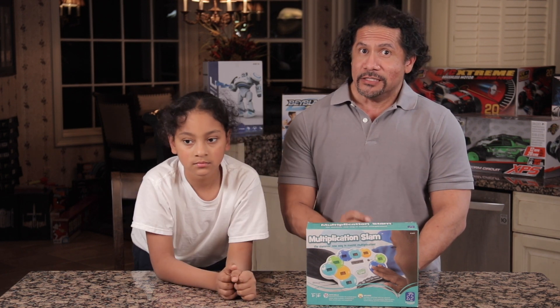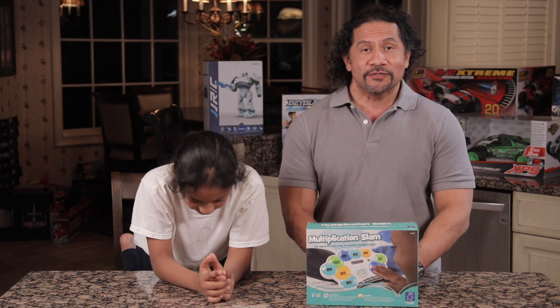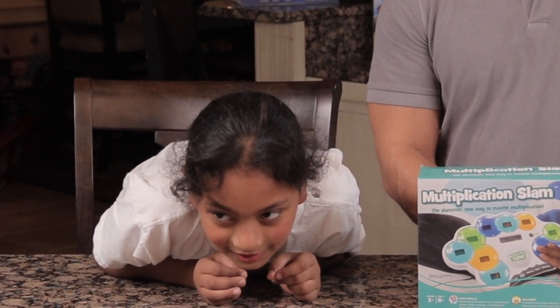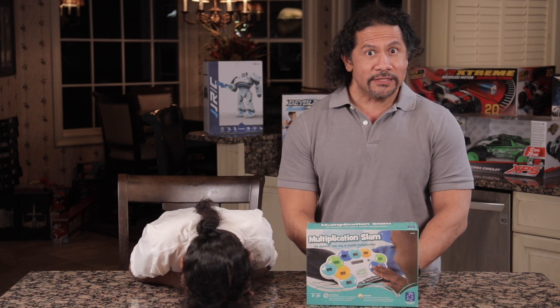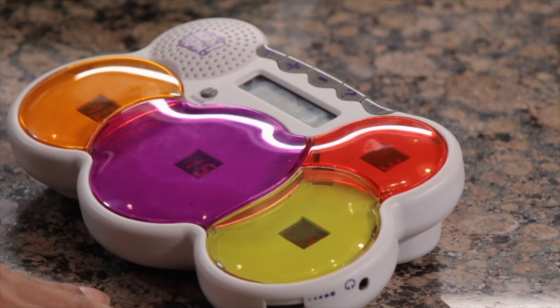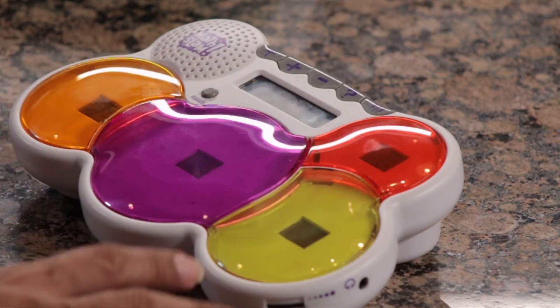And for some kids who may be a little bit ADHD, it really helps them to focus on what they need to do. Actually, nothing can stop me from focusing on the game. Unless you're like Gabe and you have laser-like focus, anyway. So make sure to check out Gabe's review of Math Slam, also by Educational Insights, which we reviewed earlier on Gabe's channel. It teaches youngsters the fundamentals of addition and subtraction.